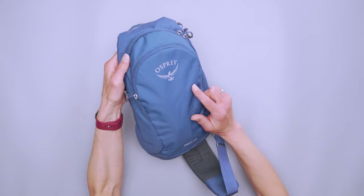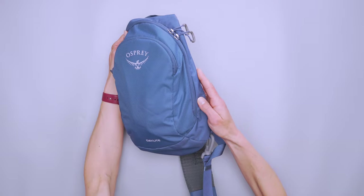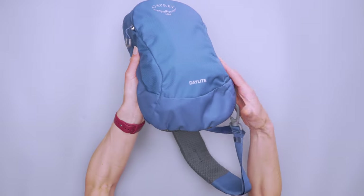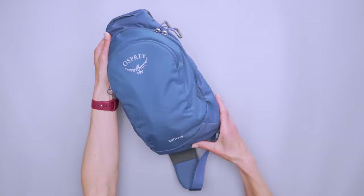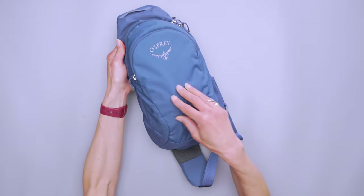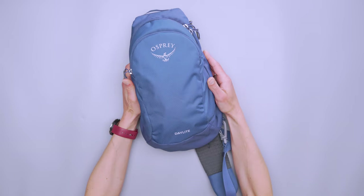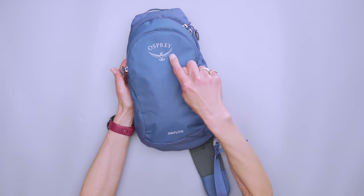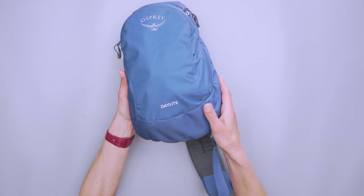We've got 150D Recycled Polyester for the main material, 600D Recycled Polyester for the accent, and 600D Recycled Polyester on the bottom. So you've got the sturdier fabric here and then it's got a ripstop design on it. I haven't had the chance to need to use it, but it's nice that it's there. We still have the Osprey logo, but we now have a little 'Daylight' on the bottom, which is nice if somebody's admiring your pack and you can just tell them what it is.